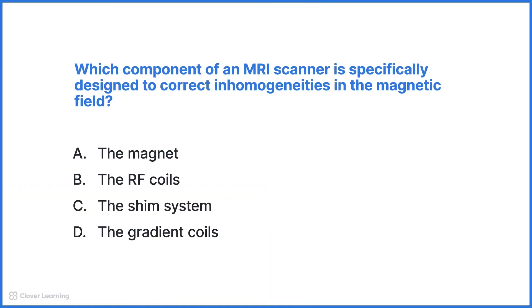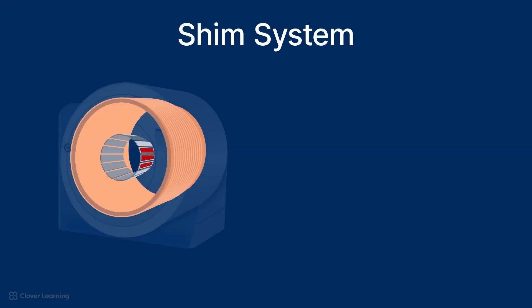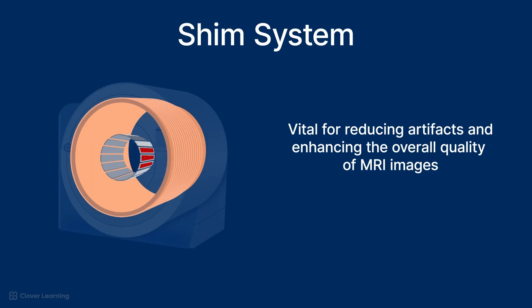Let's try a practice question to check your understanding. Which component of an MRI scanner is specifically designed to correct inhomogeneities in the magnetic field? A. The magnet. B. The RF coils. C. The shim system. D. The gradient coils. The correct answer is C, the shim system. The shim system plays a crucial role in adjusting the main magnetic field to ensure its uniformity across the imaging area. This correction is vital for reducing artifacts and enhancing the overall quality of the MRI images, thereby providing more reliable diagnostics.